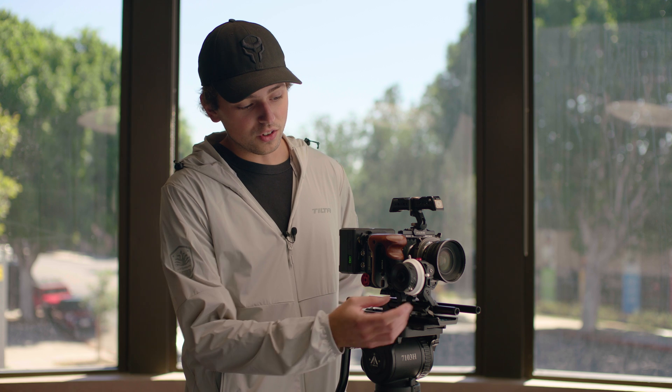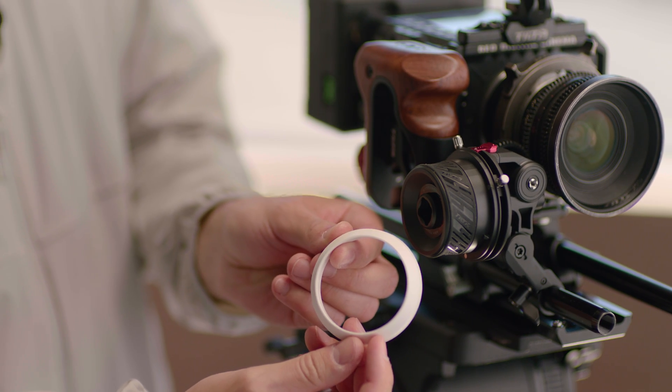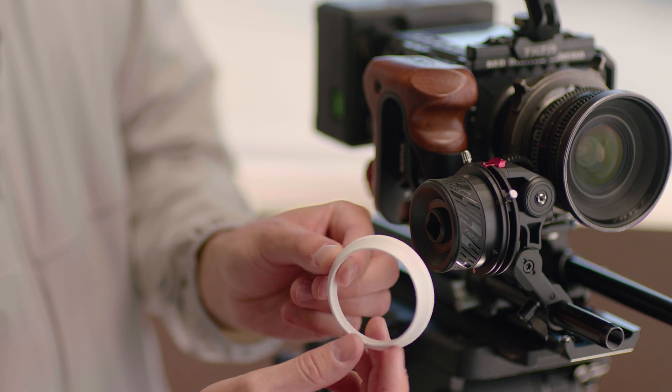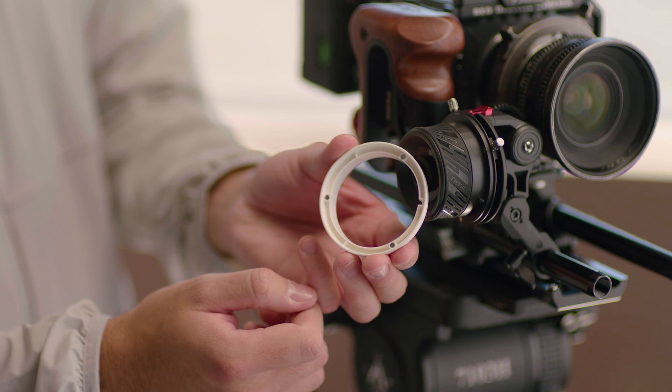The next new updated feature is going to be the improved marking disc. This is going to be less translucent and a little bit larger, which is going to make it easier to leave legible marks for accurate focus. It's going to connect the same way with the magnetic pieces on the back.